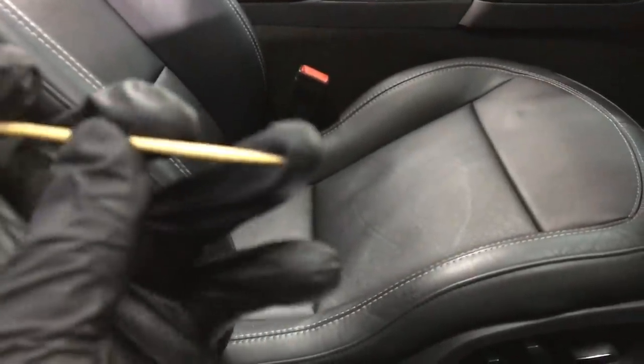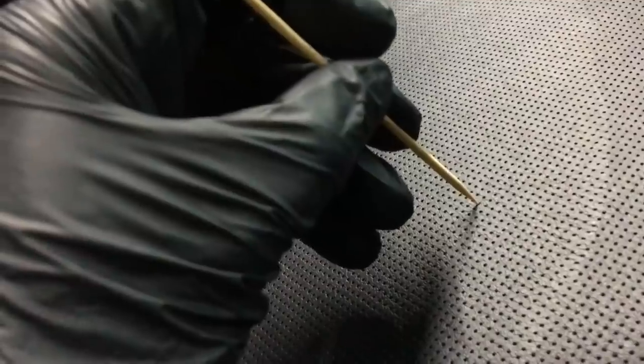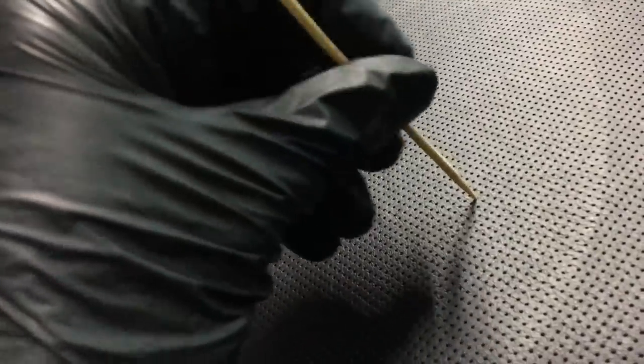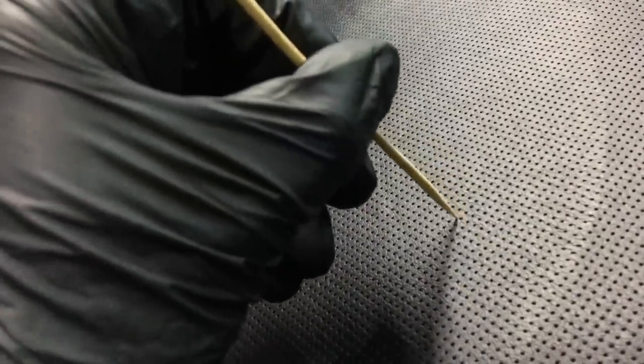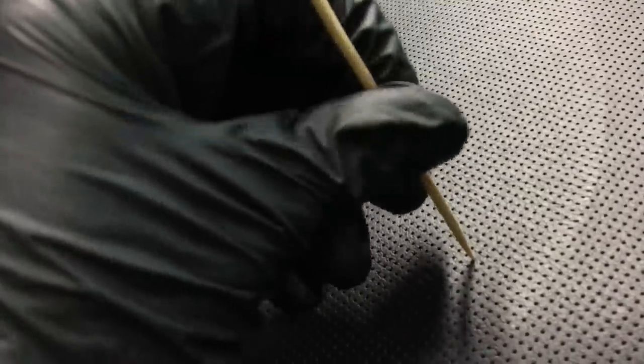Here's another tool for perforated seats — you have to be careful with this. You can't go jamming it in there; just gently go in and give it a twist. If you have suntan lotion or food that's fallen into the holes, use this to get in gently, give it a twist, and when you pull it out it won't ream out the hole. It just cleans out the dirt. Common sense goes a long way with these tools.